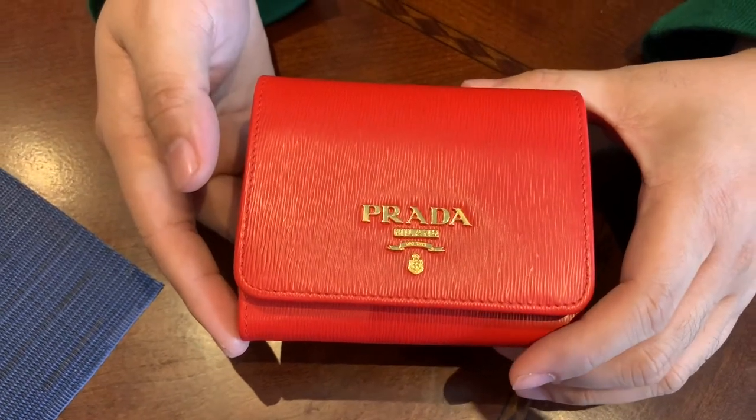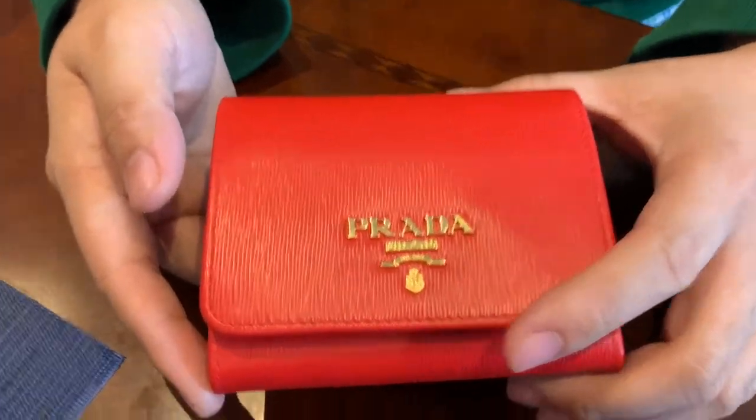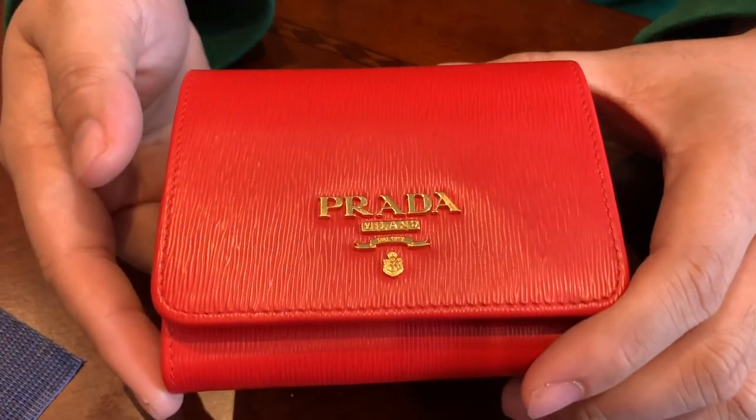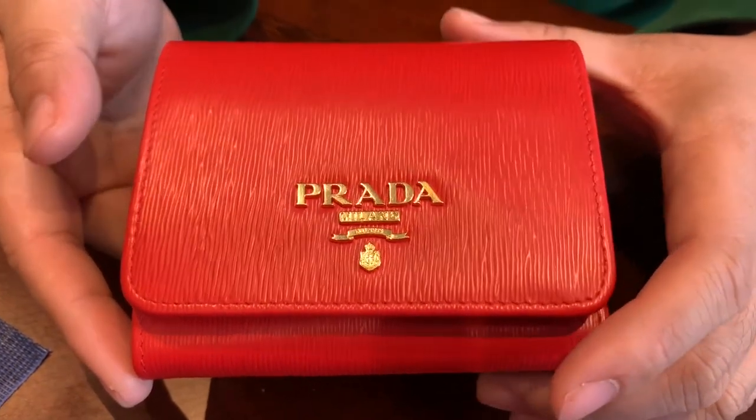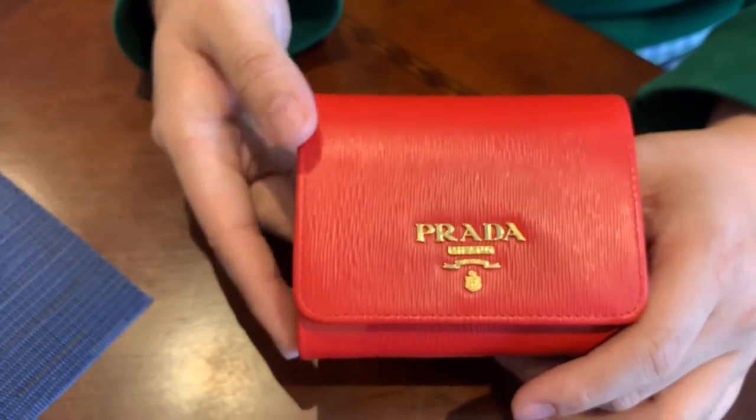Hey, how's it going? Brian here. Today we're going to do an unboxing and review of this Prada wallet. Disclaimer: I don't work for Prada, they're not endorsing this, they're not sponsoring this, they have nothing to do with me and I have nothing to do with them. I bought this as a gift.